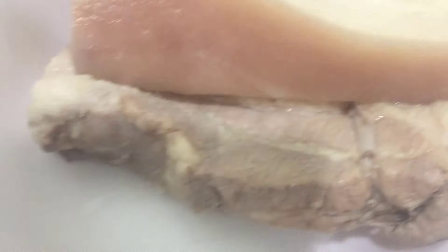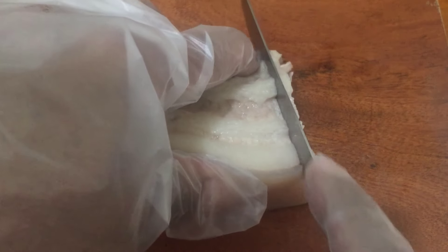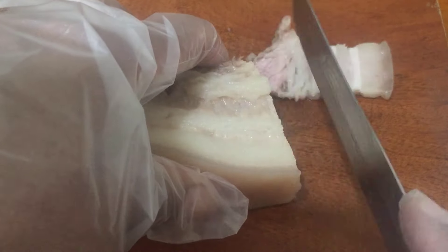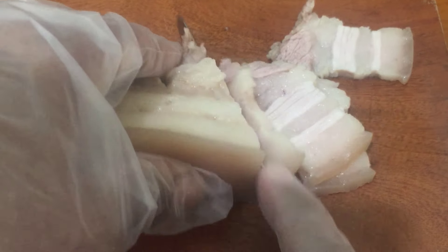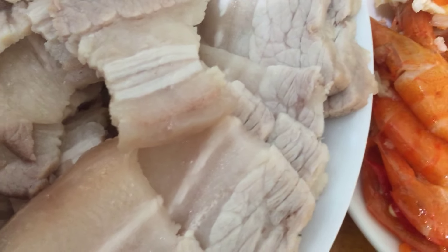Thịt gần chín bây giờ cô sẽ vớt ra nha các bạn. Giờ cô sẽ sắp thịt nha. Giờ thịt cô sắp xong rồi này các bạn.